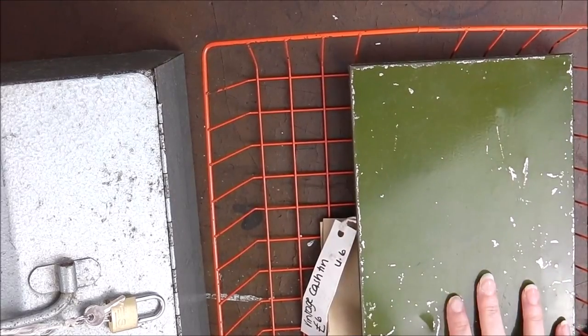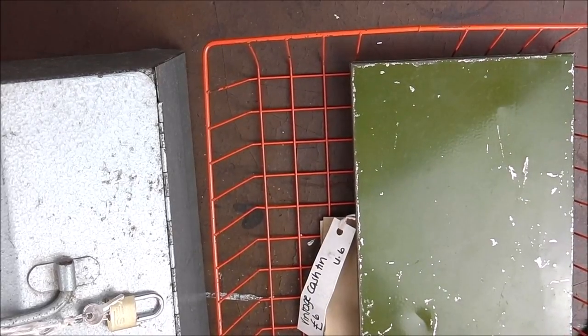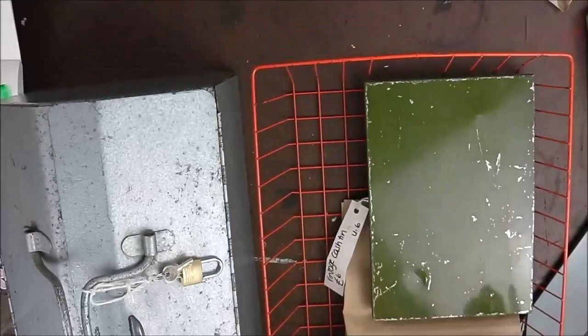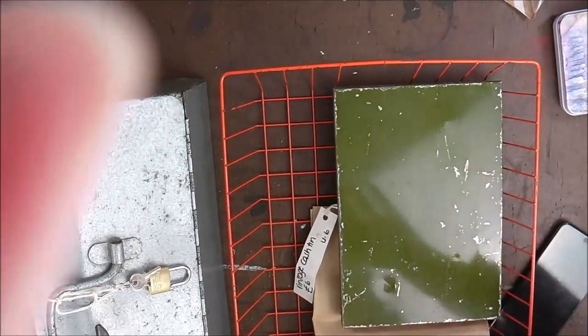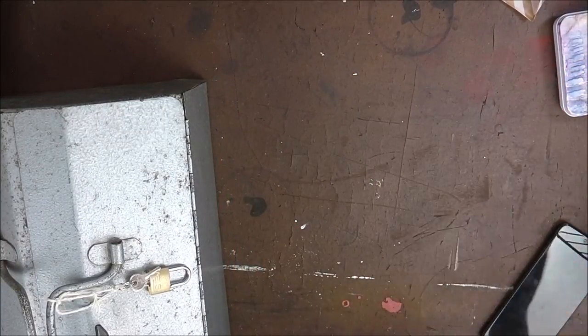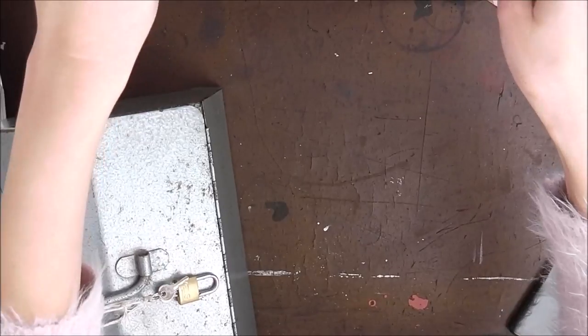I'm back from the fair and I thought I would just show you what I bought. We've got some really, really good finds. My husband's been really, really coming through when it comes to finding some really good bargains.